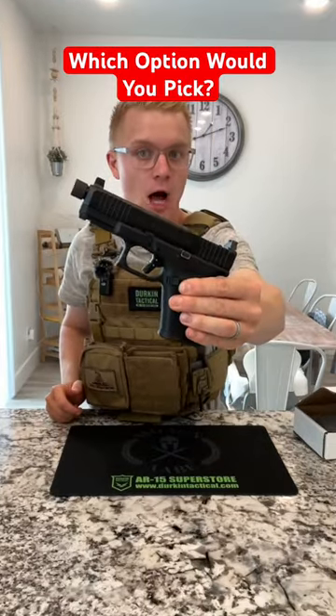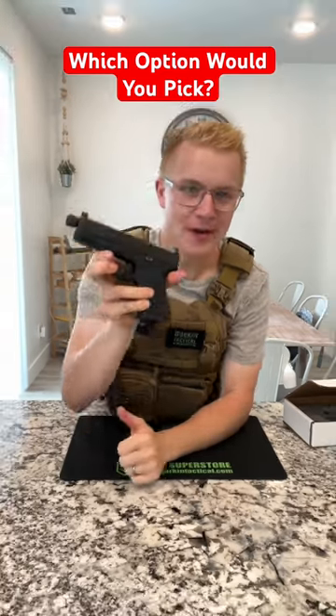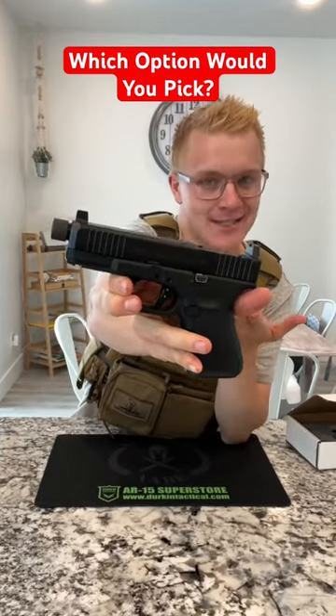Here are three ways that you can get a Glock, and the last two are definitely the most interesting. The first way is you can just buy a regular Glock. This is a Glock 19.